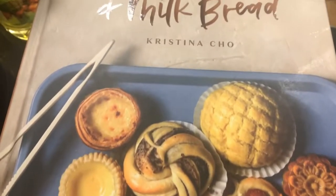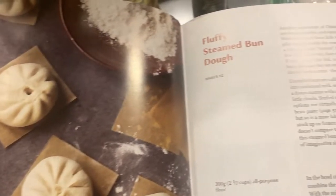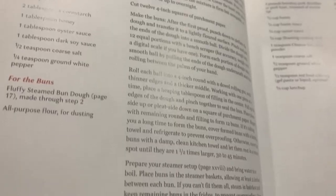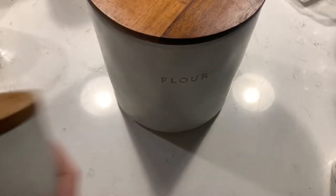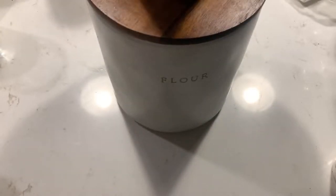First we will be prepping the dough. The recipe I'll be following for the dough is one I found in the cookbook Mooncakes and Milk Bread by Christina Cho. This is a really cool recipe book with lots of stories by Christina as well as great Chinese bakery recipes, so I highly recommend getting a copy. For ingredients, you will need five cups of all-purpose flour, a half cup of sugar, and two teaspoons or one packet of instant yeast. You could also use active dry yeast — just make sure to make the appropriate substitutes.